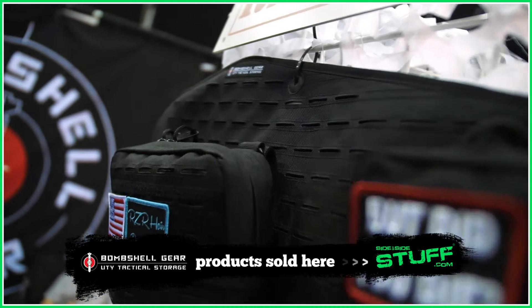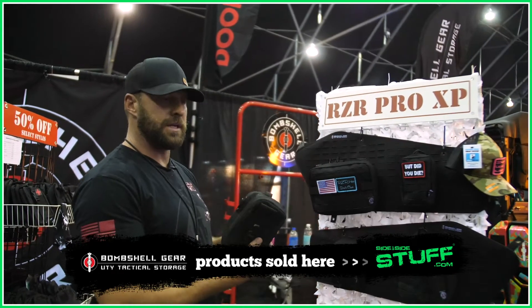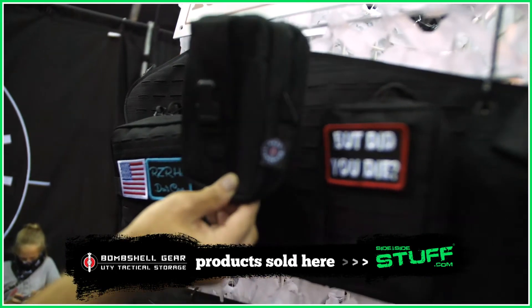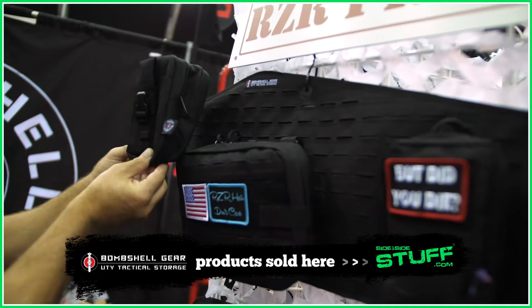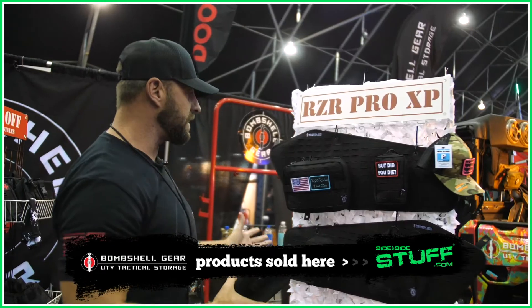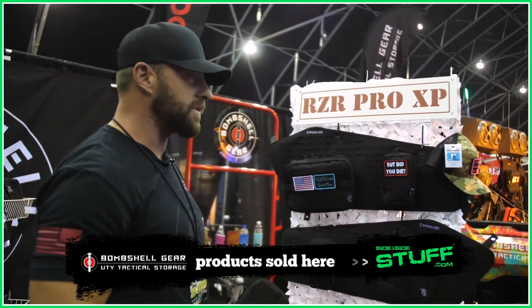So this is our new door bag setup. Our platform utilizes the MOLLE system so you can attach any MOLLE pouch to the platform. The Pro XP door bag is huge. The platform itself is huge, which allows you a lot of different options in moving these pouches around. So very adaptable. We're really excited — it's a big door so it gives us lots of options.